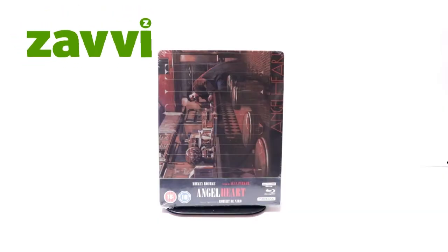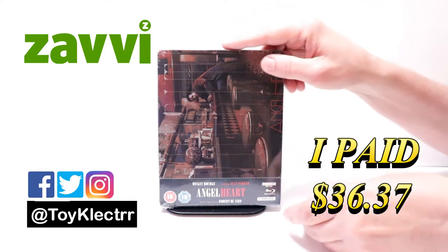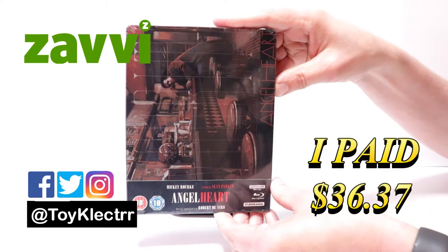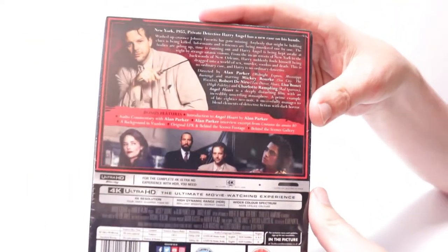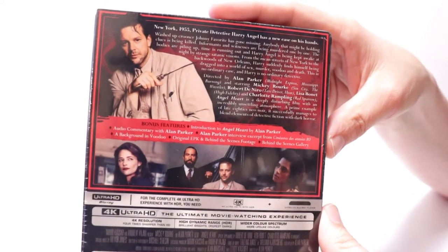I recently received my order for Angel Heart. I did order this from the Xavi UK website. It is a 4K steelbook. Here's the front, and here's the back. If you'd like to read up on the description and the bonus features, you can go ahead and pause and do so.